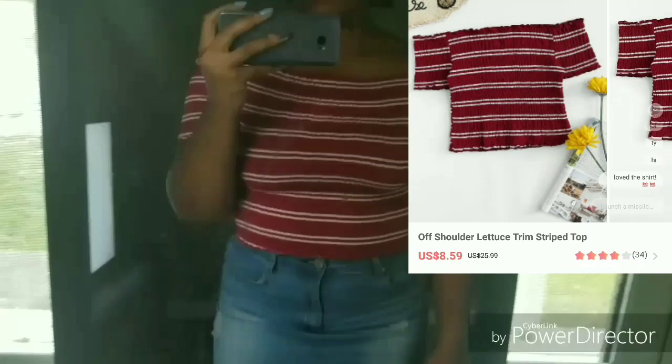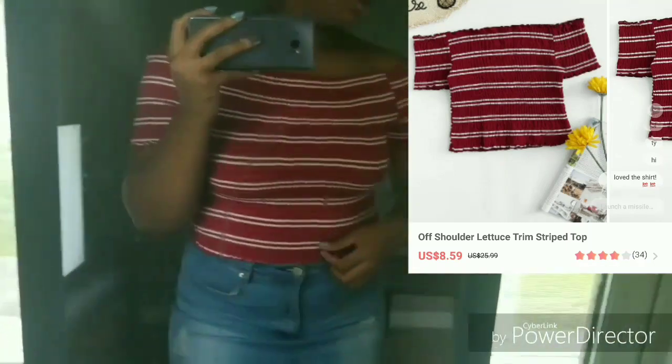First I'm trying on the off-the-shoulder lettuce-trimmed striped top — I really love it. I got this one in a size large. Here's what the off-the-shoulder part looks like. I really think it complements my shoulders — I absolutely love this part. The only thing I don't like is how easily they move up; once you start moving your shoulders they kind of easily move up, so you have to pull down a little bit. But other than that it's pretty great — great fit, pretty good material. I most definitely recommend this top.